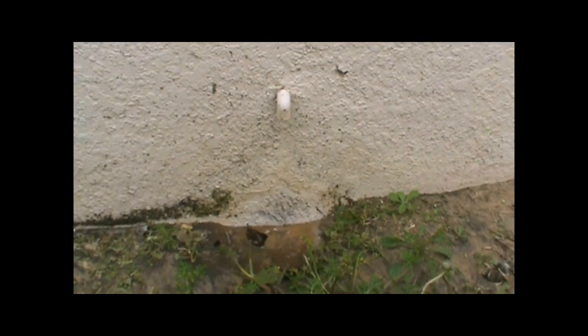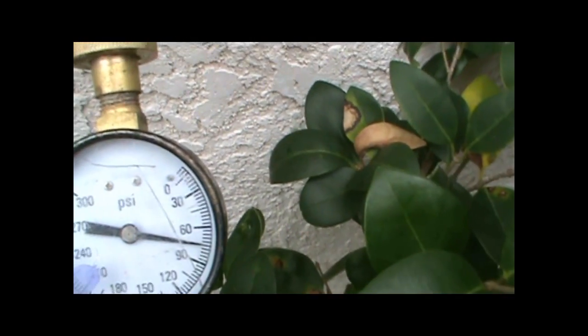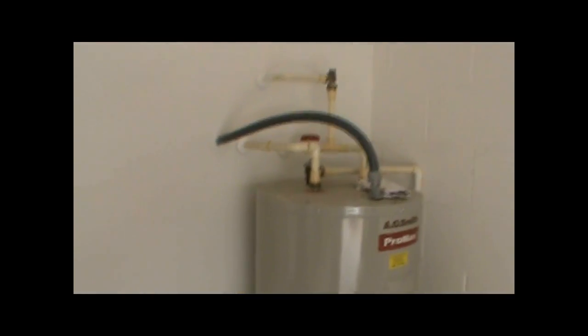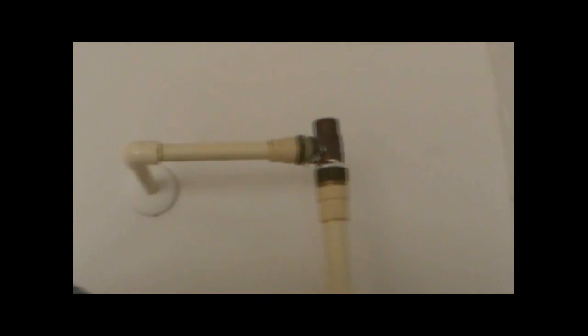Here we have our leaking thermal expansion valve drain, and that's what alerted the homeowner that something was wrong. I'm going to show you the pressure — we're right at about 75 pounds, which is in spec. And here's our water heater, and here's our thermal expansion valve that we're going to replace instead of a thermal expansion tank.